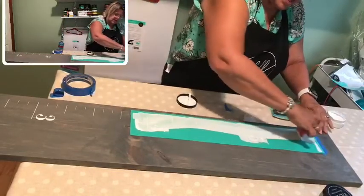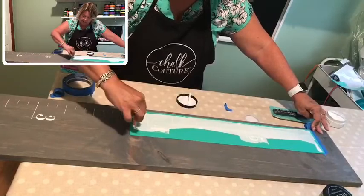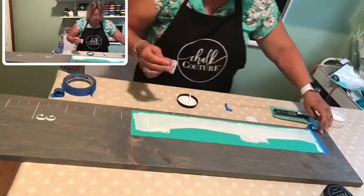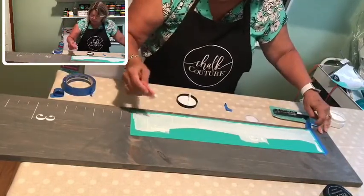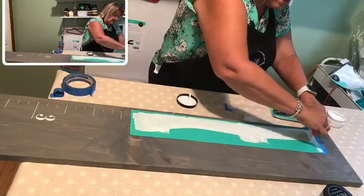I think what I'll do is try and see how that transfer looks on here — the one I pulled out. I forgot about it until just before I went live, so I grabbed one quick. I think it'll work. Okay, scrape all that excess off.